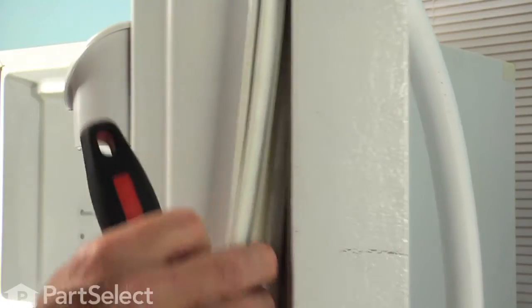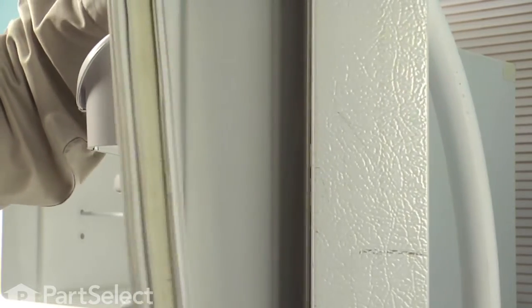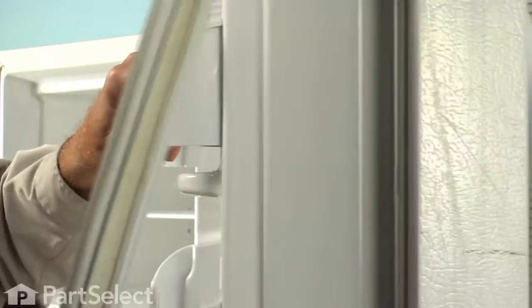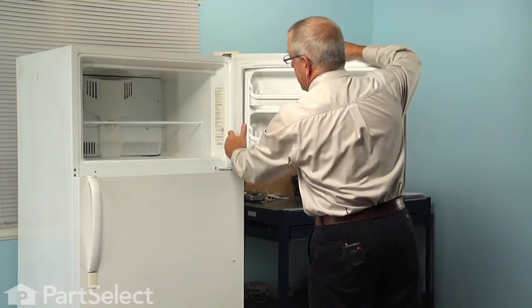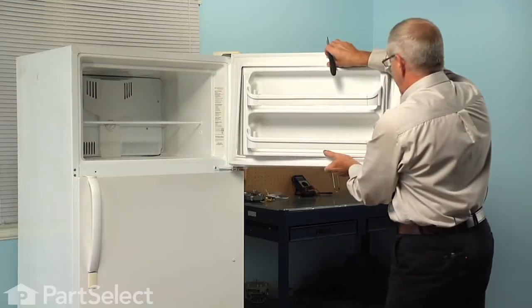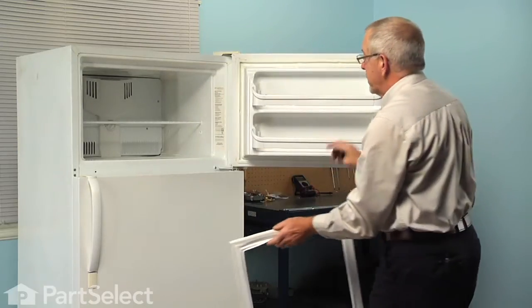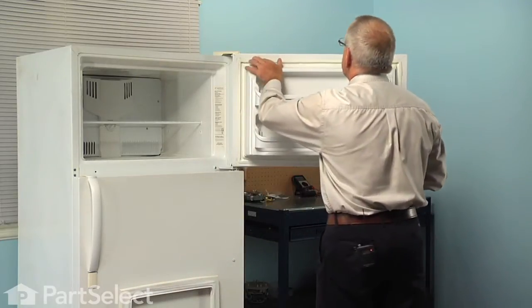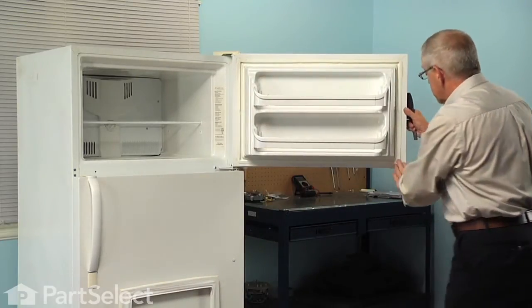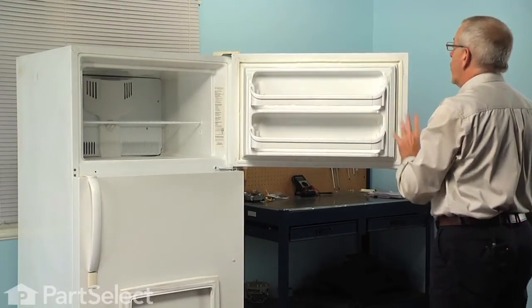Pry until you get it started, and then you can pull the rest of it out by hand. It's just a friction fit in a little channel that is molded into that inner door panel. So we'll peel the old gasket off and discard it. Then I suggest that you inspect around that area and make sure that it's clean, and if not, just clean it out with some soapy water and then dry it well.